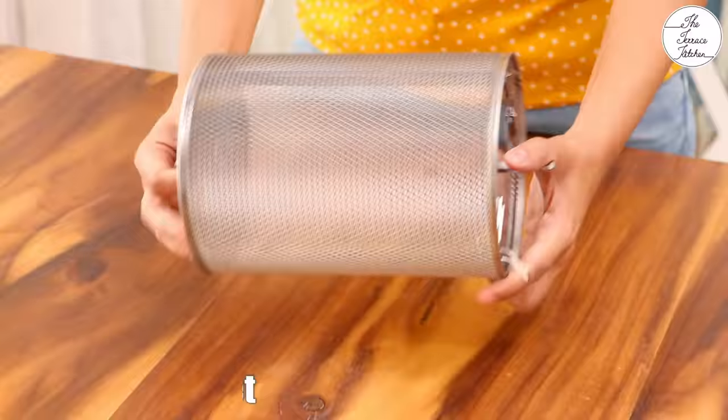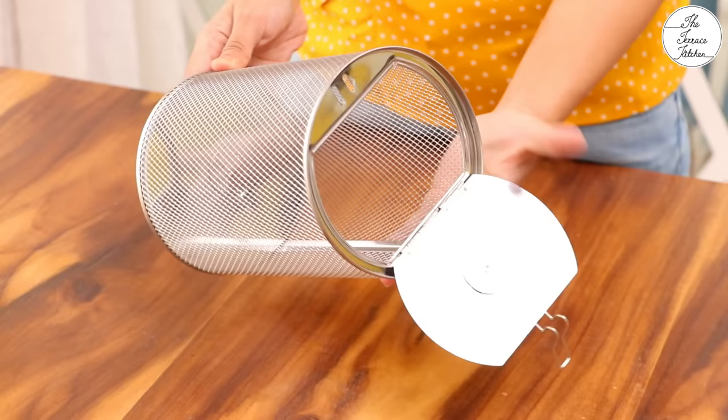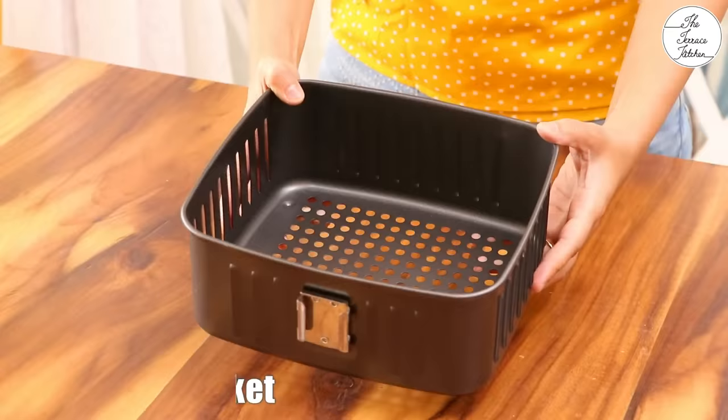Now let's take a look at the accessories and features. It comes with this rotating basket or rotating drum. It can be placed inside the air fryer in the same rotisserie slot, and in the same way a rotisserie rod is kept. It comes with a lid on one side. In many air fryer recipes you need to stop at certain intervals and shake the food, but this drum does the job — whatever snack you are trying to air fry gets rotated evenly and cooked nicely.